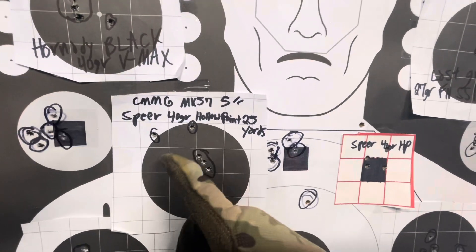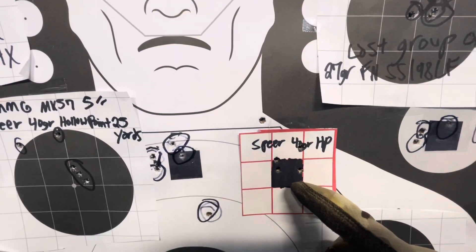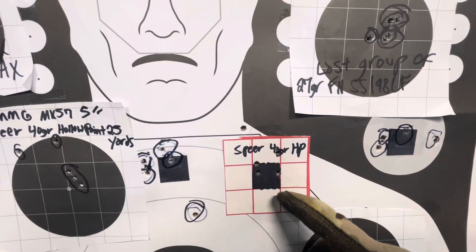Three rounds here — I don't know what happened with those two. With a one inch square, I've got pretty much four or five rounds on the square.